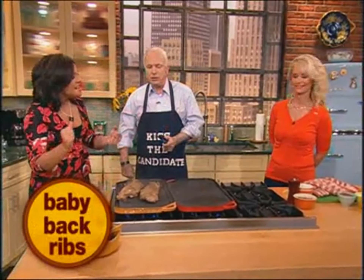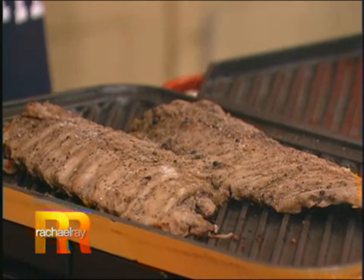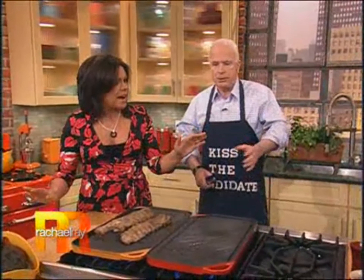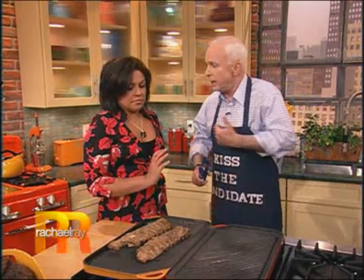I guarantee you, these ribs with that simple seasoning — add whatever else you like, but fundamentally one-third salt, one-third pepper, one-third garlic powder, equal amounts. Mix it up, put it in a little shaker, cover it, and don't worry about how much. You can never put too much seasoning on it if you're like you and me.